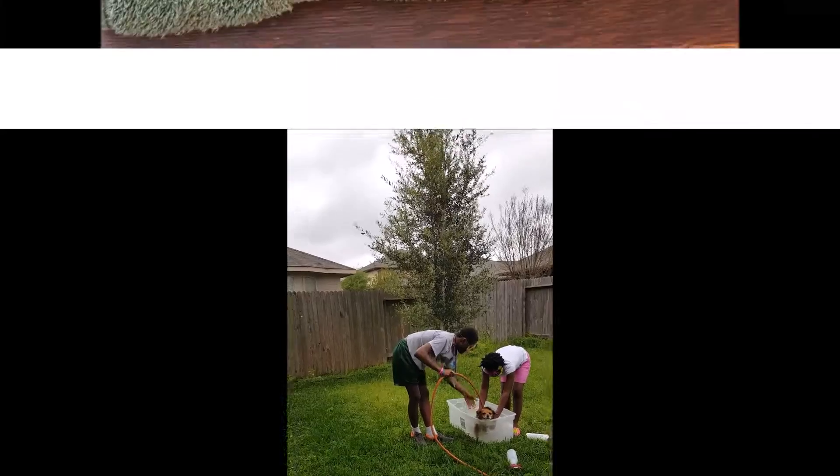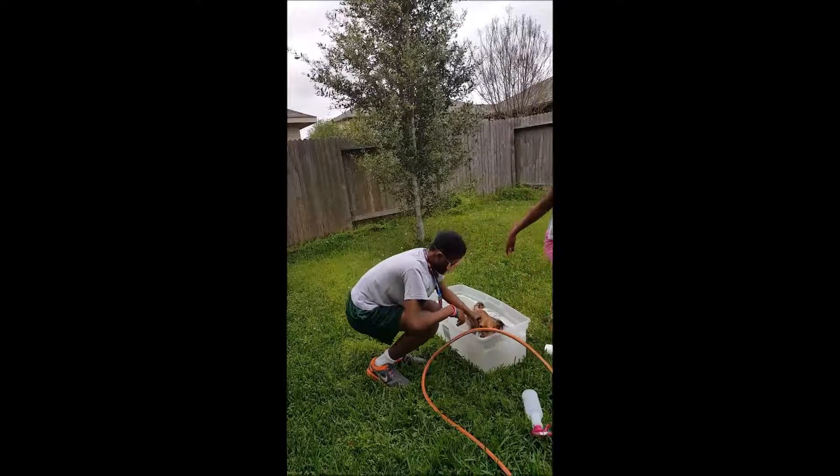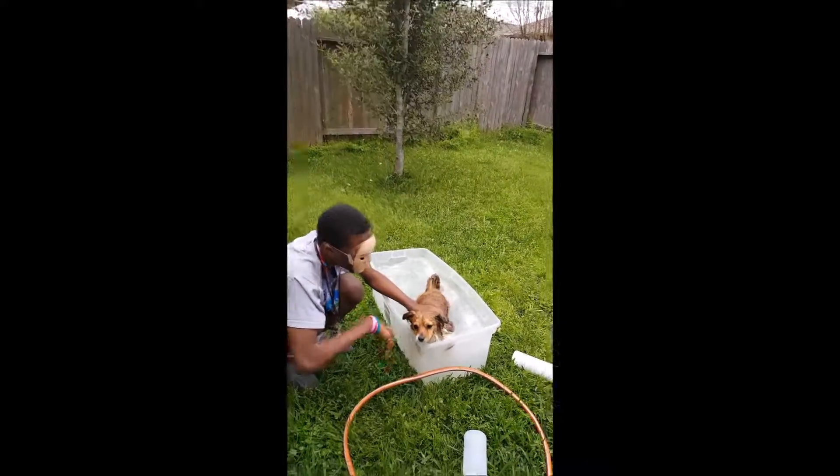Where's the towel? Okay. That is one unhappy dog.